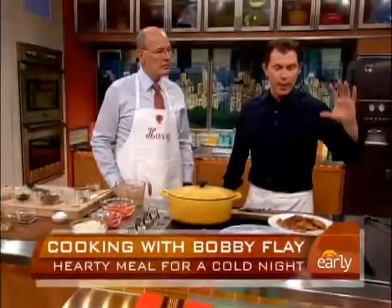This dish is a one-pot chicken dish that has a little curry in it — it's not a curry dish that just has a little bit of curry flavor. It has tomatoes, some chicken stock, some wine, some bacon, some almonds.